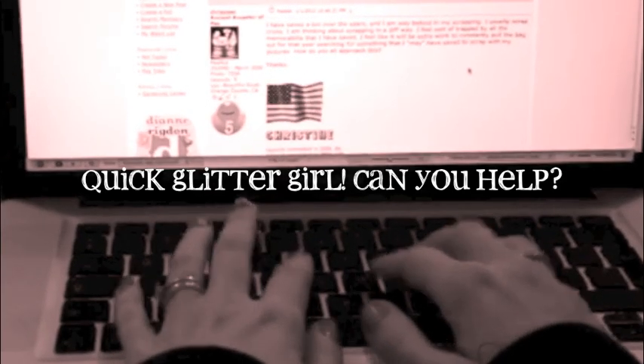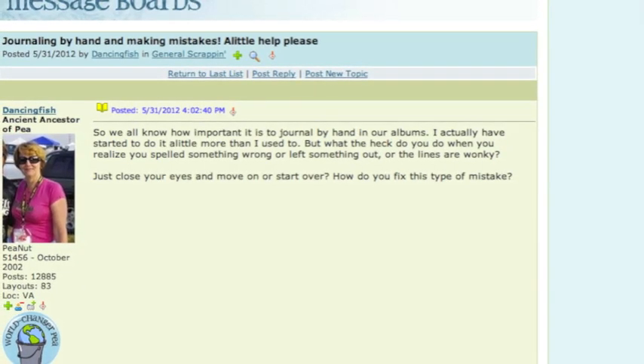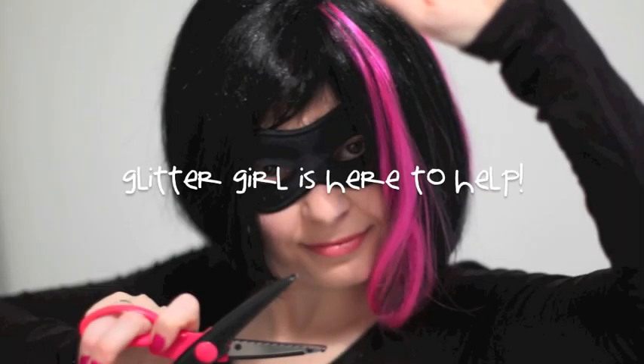Dancing Fish writes: So we all know how important it is to journal by hand in our albums. I've started to do that a little more than I used to, but what do you do when you realise you've spelt something wrong, left something out, or the lines are wonky? Glitter Girl, can you help Dancing Fish mend a minor mishap?